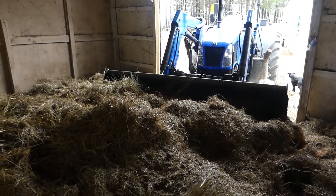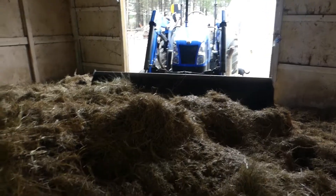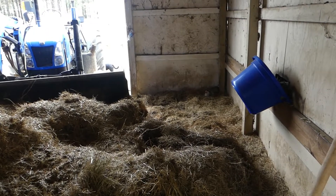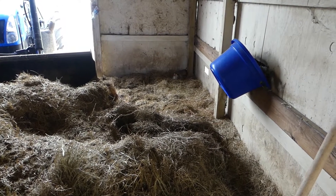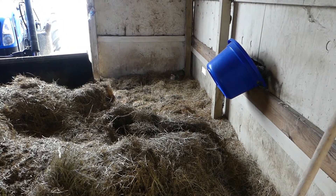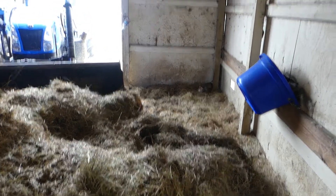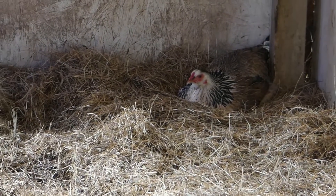We're out here in the barn today, and it is in very serious need of cleaning. We have a chicken in the corner over here sitting — probably sitting eggs. She must be because she would have moved by now. Let me see — there she is, she must be sitting eggs. So anyway, we are trying to clean out most of this barn because it is in very serious need of some cleaning out.